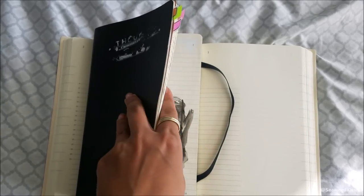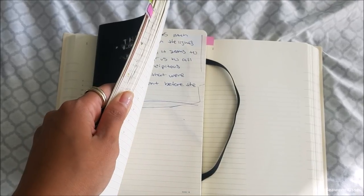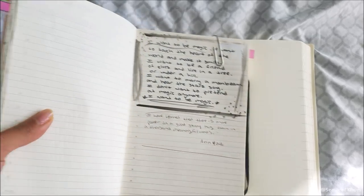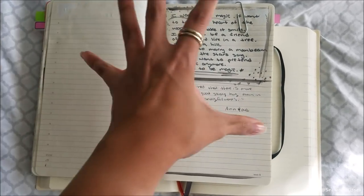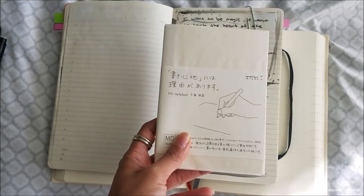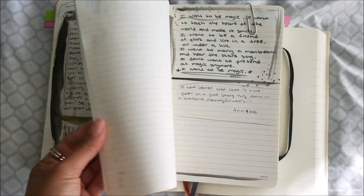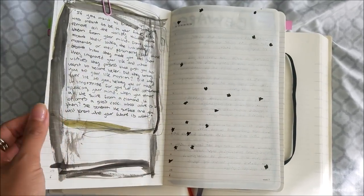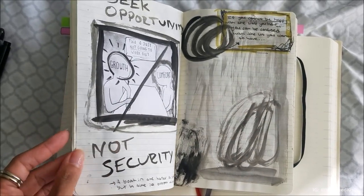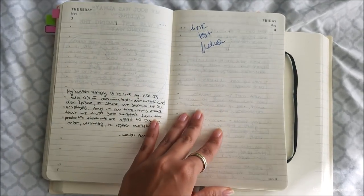It really gets my creative juices going. You can see in this Moleskine — I've journaled about it before and I'll leave links below — because the pages are bigger than a standard A6, I just find myself letting it all out. Some days I pour everything onto the pages, some days I just scribble and draw, other days I just write.